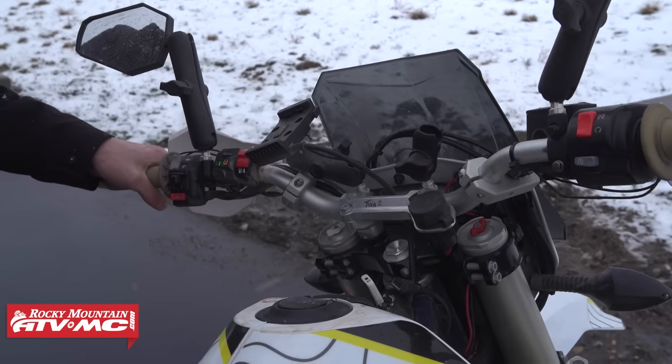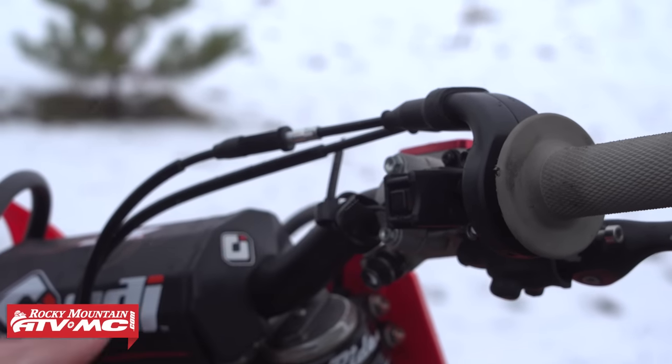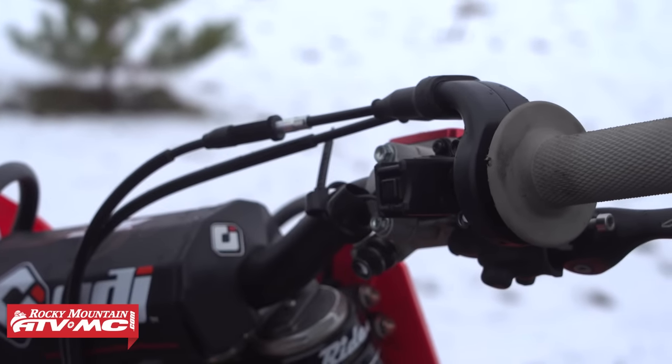If that doesn't work, repeat the procedure. Now if you have a dirt bike or any other machine that doesn't have a headlight, how you're going to warm up the battery is by cranking the engine over for one to two seconds without starting it. Wait 30 to 60 seconds, and then try again. Once the engine starts to crank over easy, you should be able to start it right up.